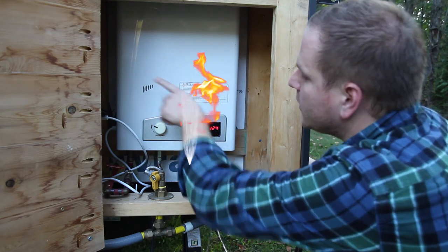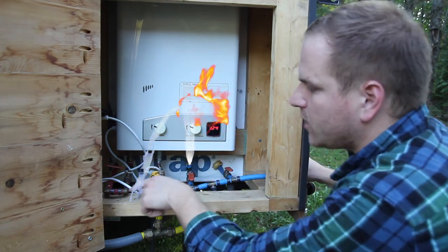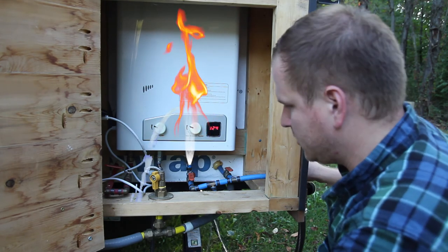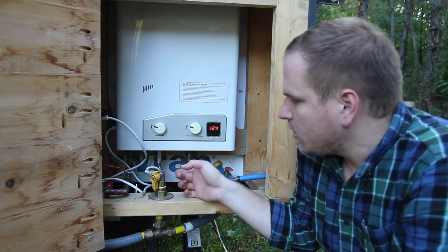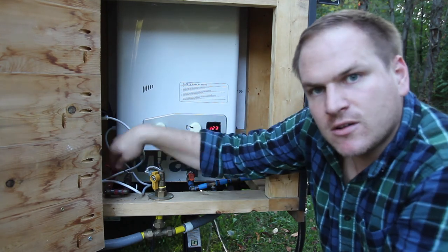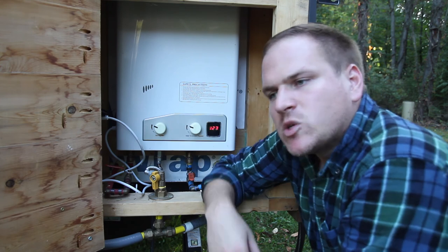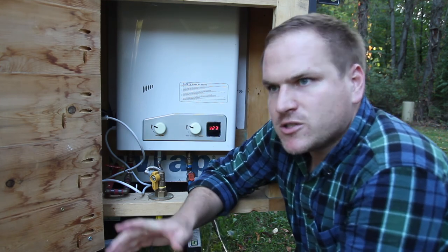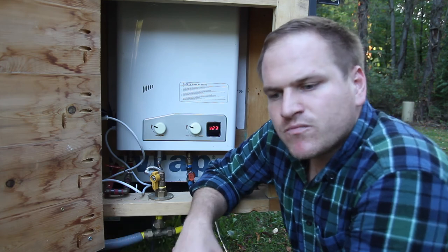The heated water then gets sent back into the house. This red manifold down here — red meaning hot — is part of the manifold system. I've actually added a release for both the cold water and the hot water, so when we move we can push the water out with an air pressure tank.